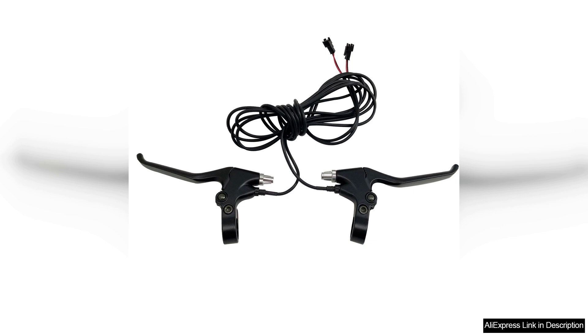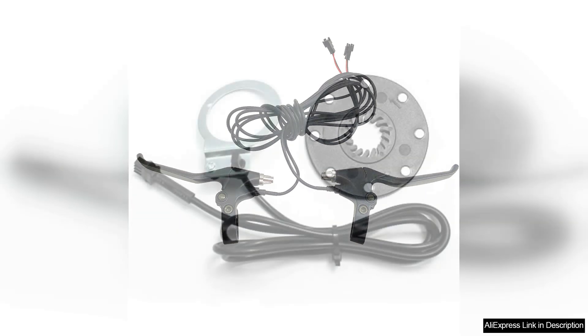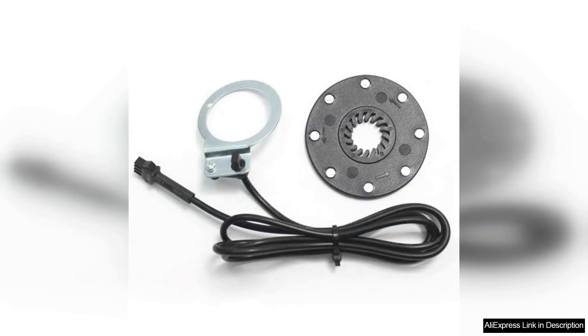Battery life is another highlight. The 48V system provides ample range, allowing me to travel over 40 miles on a single charge, depending on the terrain and mode of use. I appreciate the lightweight design of the battery, making it convenient to remove and recharge.